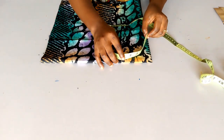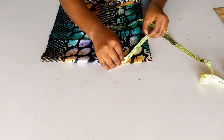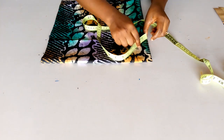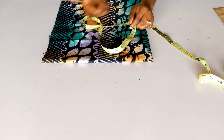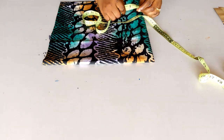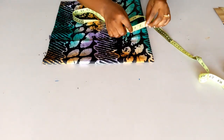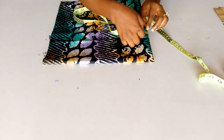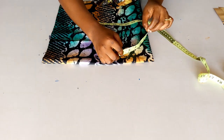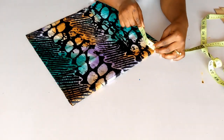I measured the side of this fold and I have about 10 inches, which should be enough for the length of my flare. Since this flare is going to start around my waist, my waist measurement divided by four gave me six inches. However, I've decided to make this larger at eight inches so I'll have enough fabric to form some pleats — bigger than my actual waist measurement.